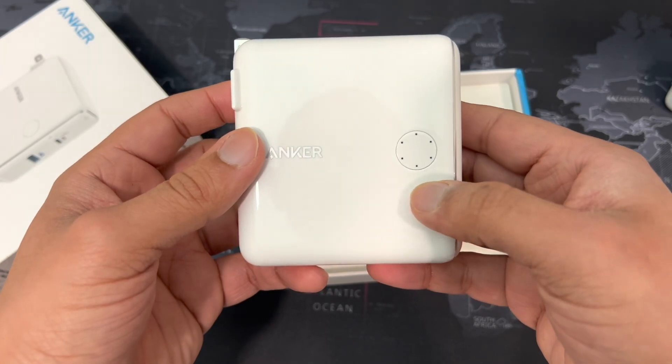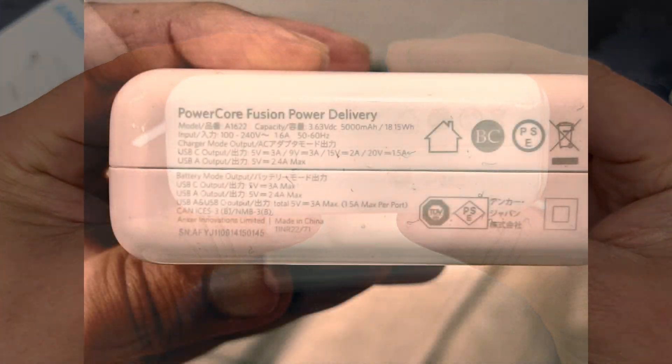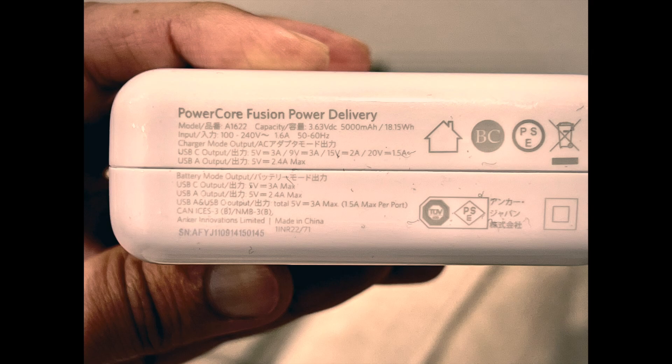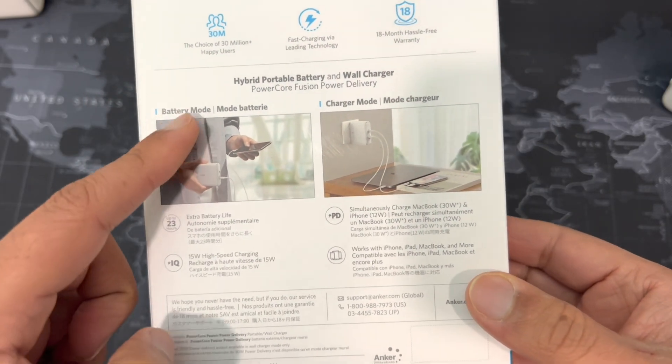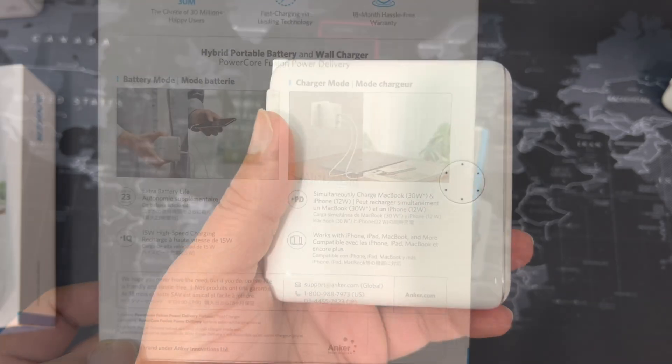It looks like this product is completely dead, which is somewhat rare — I'm used to seeing about 30 to 50 percent charge. The label was a little hard to read so I decided to take a picture. This battery pack has an 18.15 watt-hour capacity. On the top above the clamshell line you have the USB-C and Type-A output. In charger mode the Type-C output supports 5, 9, 15, and 20 volts, which means you can plug in a laptop like the M1 MacBook Pro and it will run on 30 watts. Below that is battery mode output, and somewhat surprisingly — though the product image does show a laptop only plugged into charger mode — the battery mode has different specs.